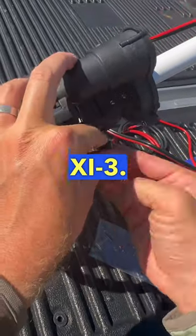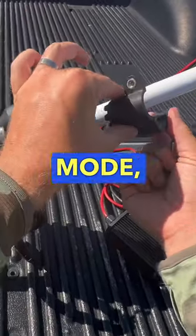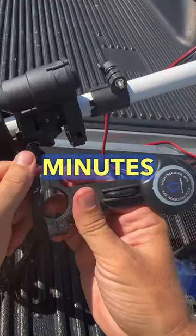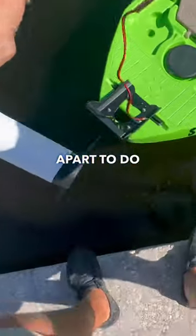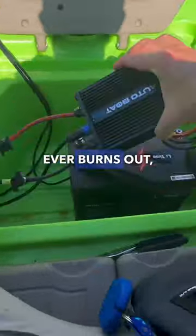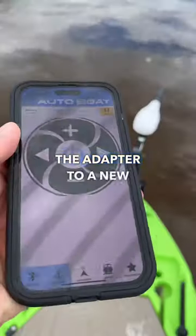It has anchor mode, heading mode, and route follow modes. The entire install takes only about five minutes and you don't have to take your motor apart to do it — it's super simple. I like that it's lighter weight, and if the motor ever burns out I can just move the adapter to a new motor.